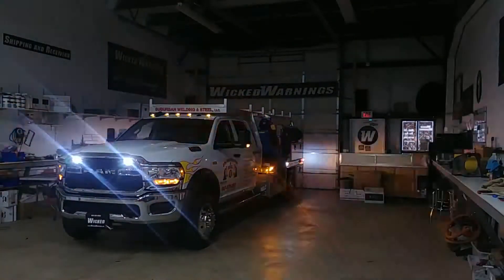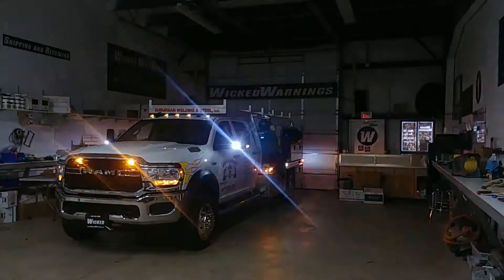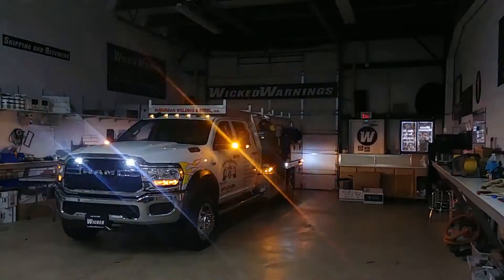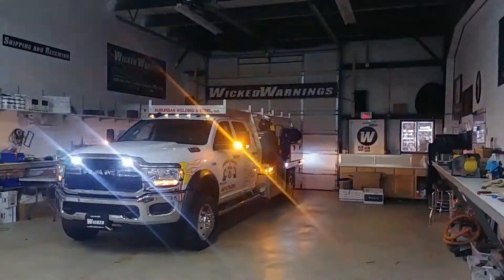You can kind of see the sides there also. We ran three down the bedside and synchronized those together in a slower pattern because there's quite a bit of toolage on the side of this truck, so we want to make sure they can get to their stuff without being blinded while they're working.